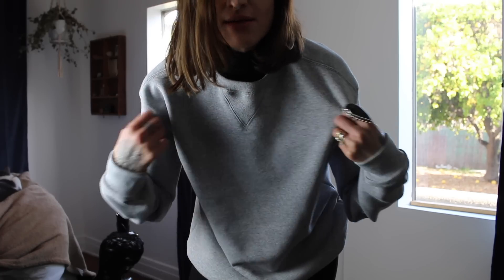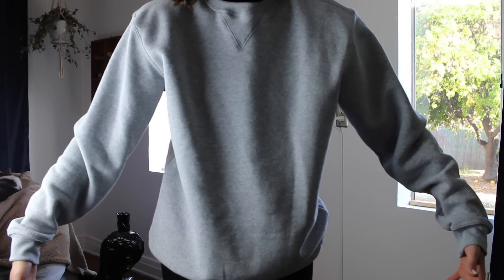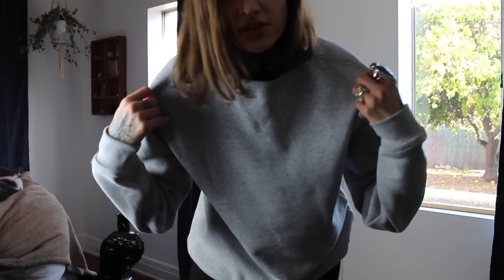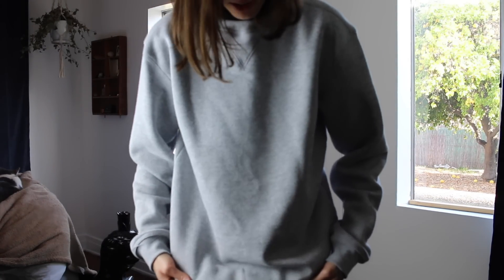I bought this sweatshirt thinking that I could wear it oversized. It is a men's small and it's obviously really huge on me. I didn't know it was gonna be this big — it's really broad in the shoulders and also kind of weird and unflattering at the bottom.